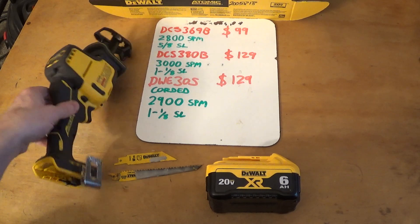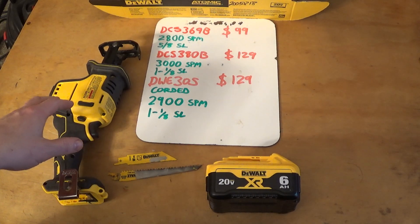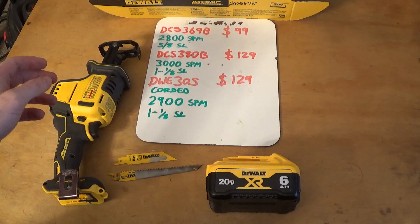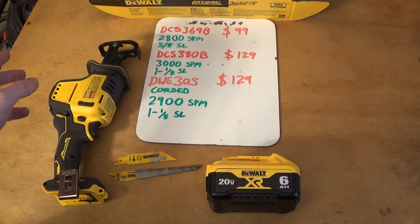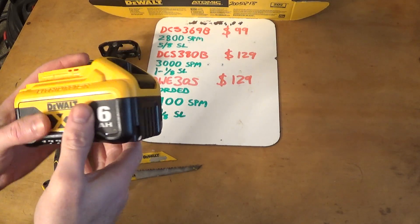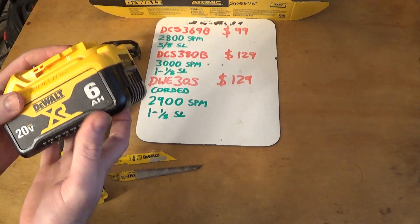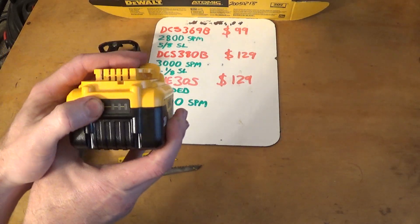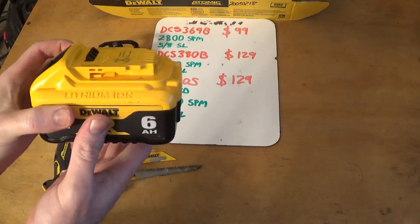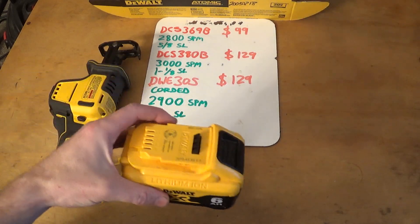I was waiting for something like this personally, because I do a ton of pruning in my work. This is perfect for speed pruning fairly large tree limbs and even brush and trees. I've been using it pretty extensively for two days now, about eight hours total. I used it today for four hours straight, basically, with the six amp hour 20-volt max battery, and as you can see here, it still has one LED worth of power in it. I'd estimate technically about two amp hours remaining, since there's three LEDs.